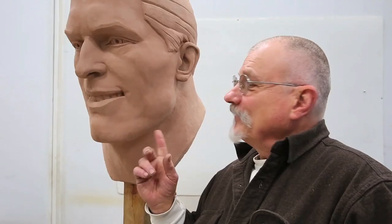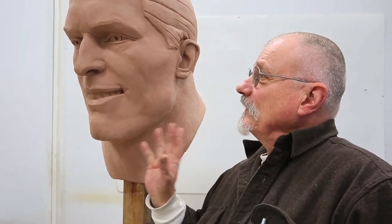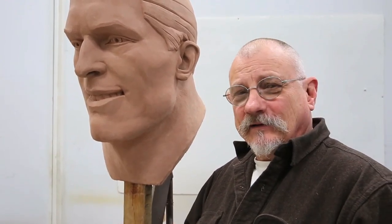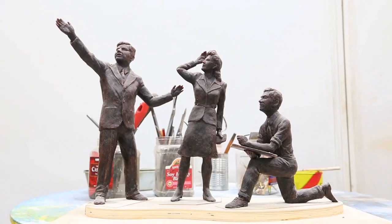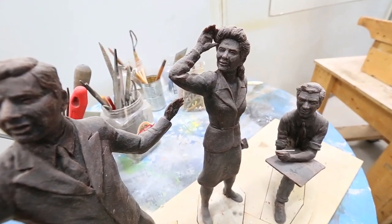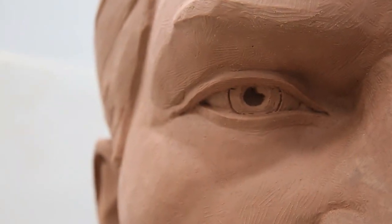What we have here is actually the size of the head that would be proper to that 12-foot length of Superman. My idea for this Superman, in honoring Schuster and Siegel, was to create — to recreate — it's my interpretation of their first Superman, the way Superman looked in their eyes.